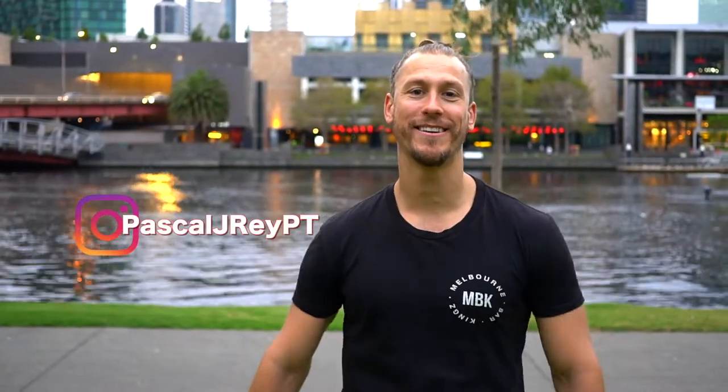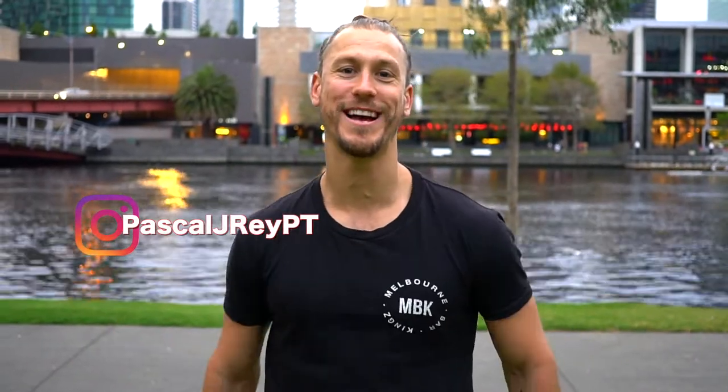Hey guys, how are you doing? My name is Pascal Ray. You're joining me from Melbourne, Australia. Today I want to show you how to do some Superman push-ups.